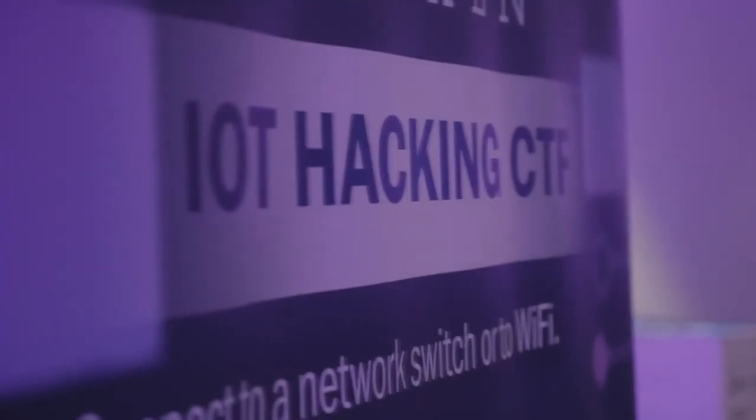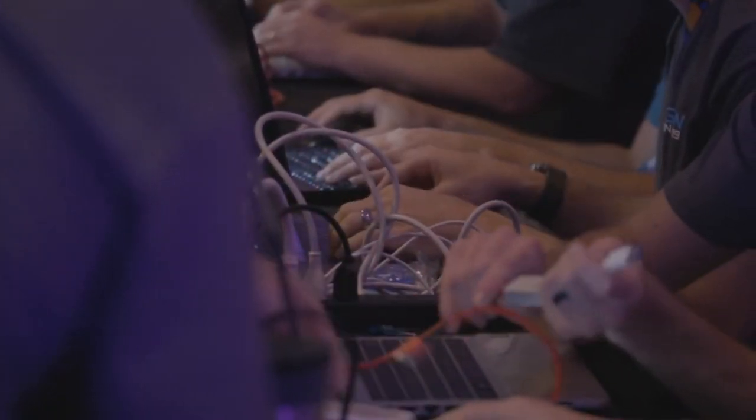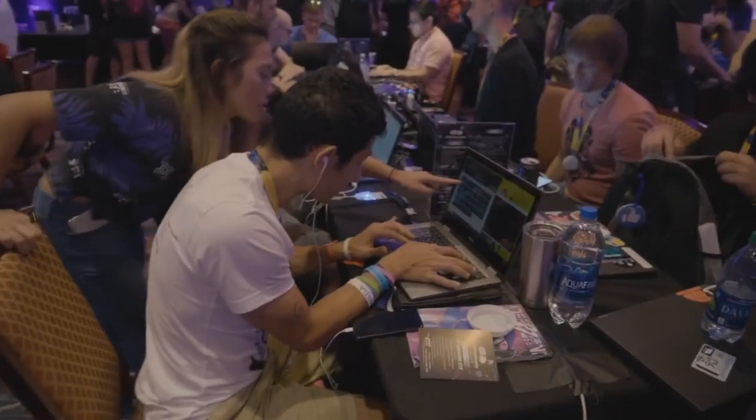IoT Village is awesome. Unfortunately, a lot of hackers work in small groups and don't really share a lot of information because they want to monetize or capitalize off what they have. Being here in IoT Village gives us an opportunity to talk to a bunch of other hackers we wouldn't normally talk to, share information, and come together as one. I think it's the best thing since sliced bread.